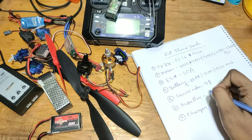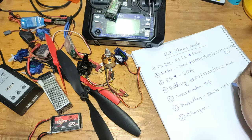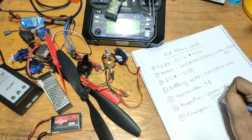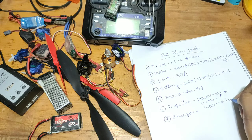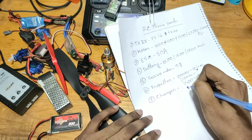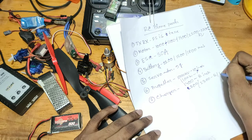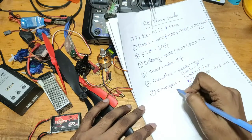If I use a 1000 KV motor, then I have to use a 10-inch propeller. If I use a 1400 KV motor, then I have to use an 8-inch propeller. If I use a 2000 KV or 3000 KV motor, then I have to use a 6-inch or 5-inch propeller.